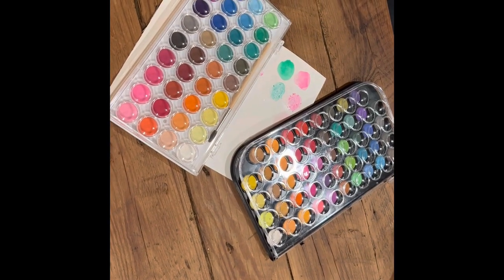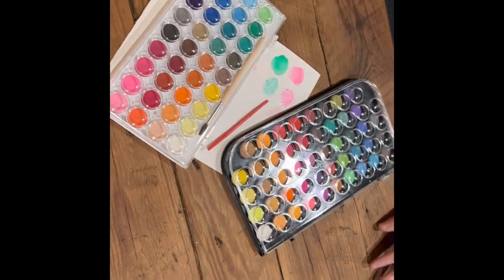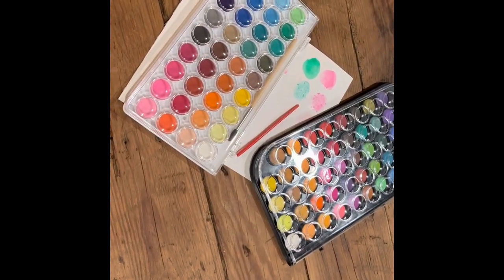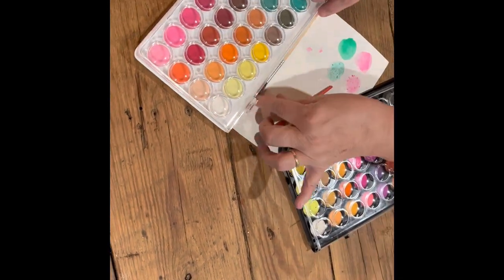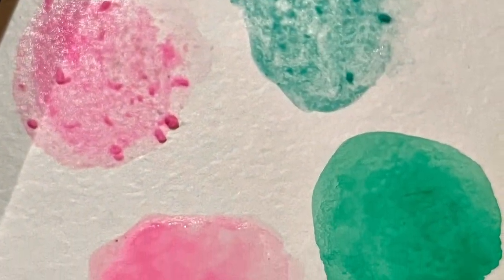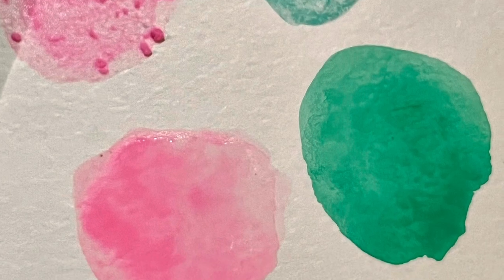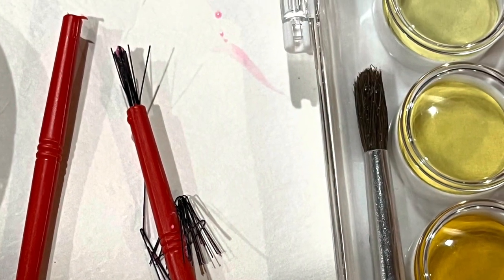When you look at them on the surface, it's hard to tell the difference. The brushes obviously show a pretty obvious difference, but as far as the paint, it wasn't until you really tried to get the paint off of those little dots that everything became very apparent, as you can see here. The brushes are just vastly different.